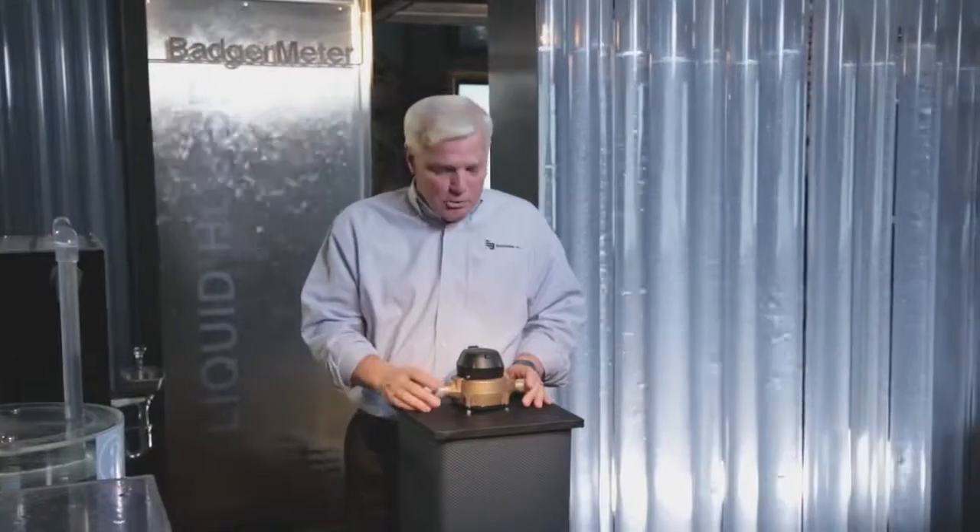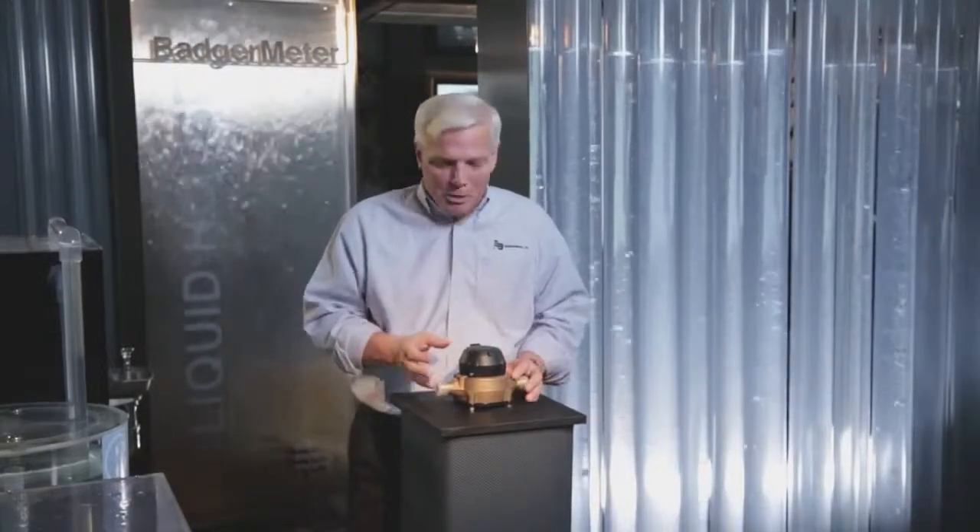This is a Model 25 water meter, the kind you'd find across the country and even around the world. Badger Meter makes over 1 million of these every year. It seems pretty simple — a brass body, a plastic register — but there's a great deal of workmanship and engineering that goes into making this a high-precision flow measurement device. This meter takes an incredible journey from raw material to finished goods. Come with me and let's take a look.